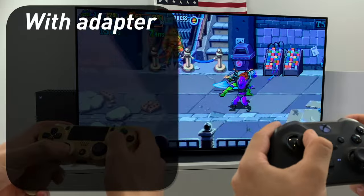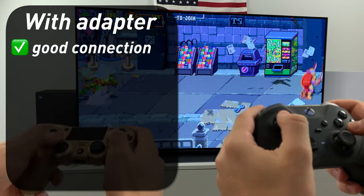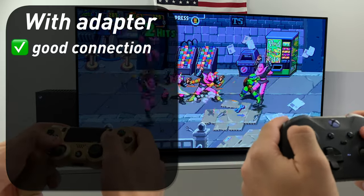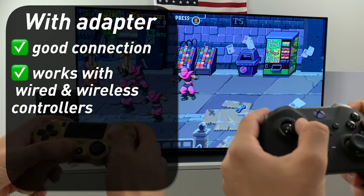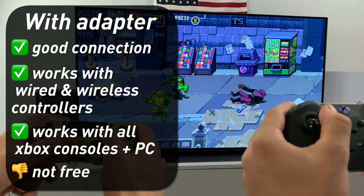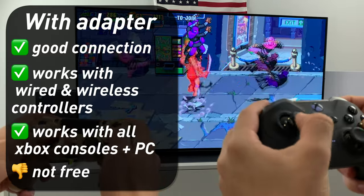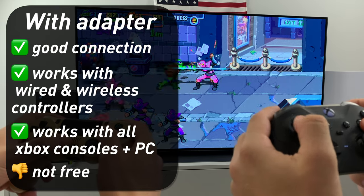With an adapter, you'll have a perfect connection — no problems with input lag and every game will work just fine, like with an actual Xbox controller. You'll also be able to use wired controllers, and you can use this adapter on any Xbox console and on a computer as well. But you'll need to pay extra money for the dongle, and you won't be able to connect more than one controller to one adapter — so if you need more controllers, you'll need more adapters.